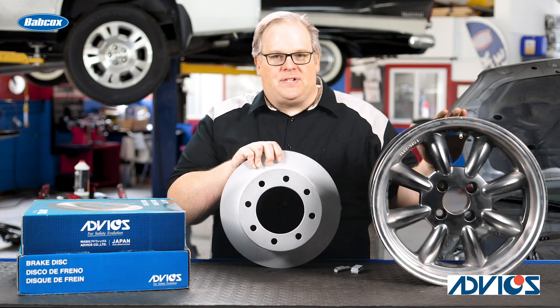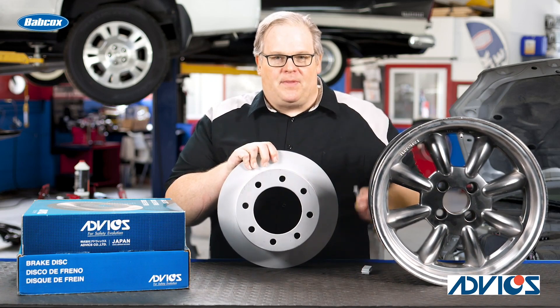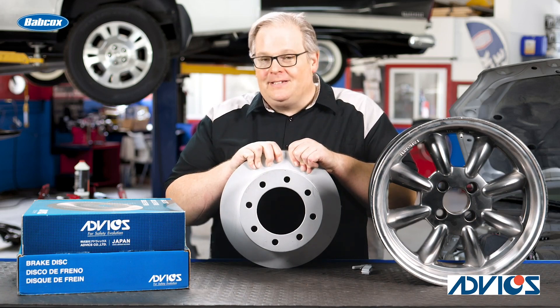Another thing to consider is the size of the rotor. This is a 15-inch wheel — we all know how to balance these with tape weights and even some of the other weights that clamp onto the edge of the rim. This is a 13-inch rotor, but it's a little bit different.